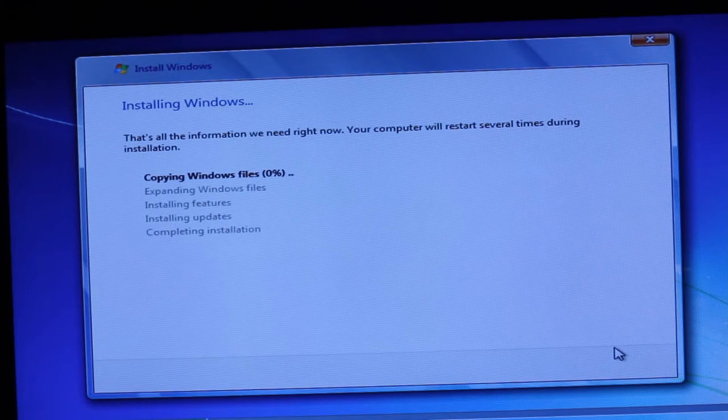At this point I'm going to go ahead and pause the video because this is really boring to watch. Once it finishes, I'll continue the video back up.